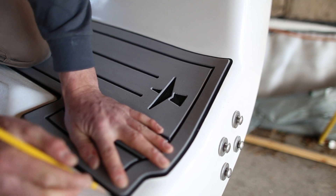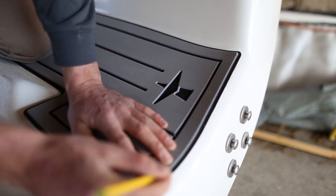Next you want to dry fit the pads and mark with a pencil where they go. Check the fit and see where all the pads line up.